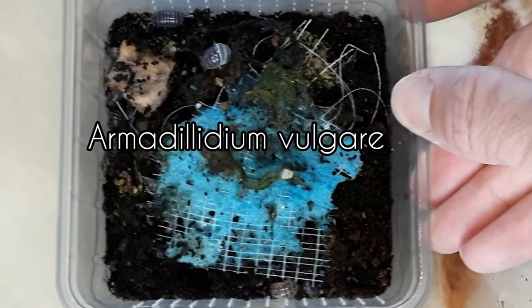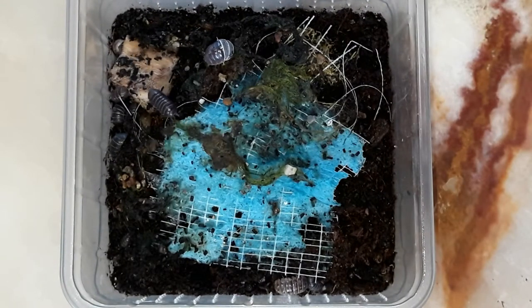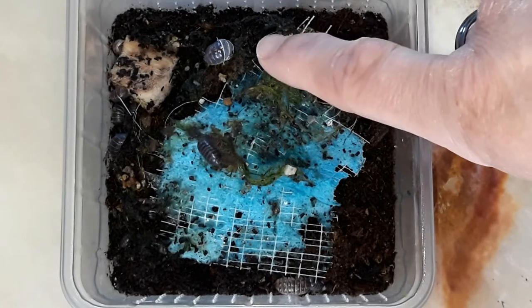I started with just 5 specimens of Armadyllidium vulgare, and now I have some more. Oh look, this one is molting.